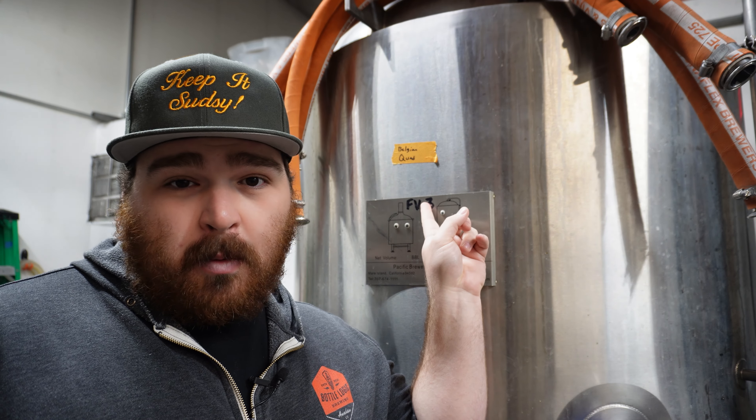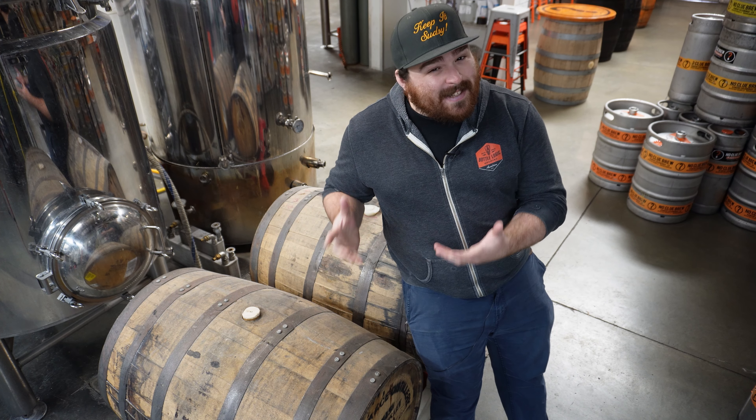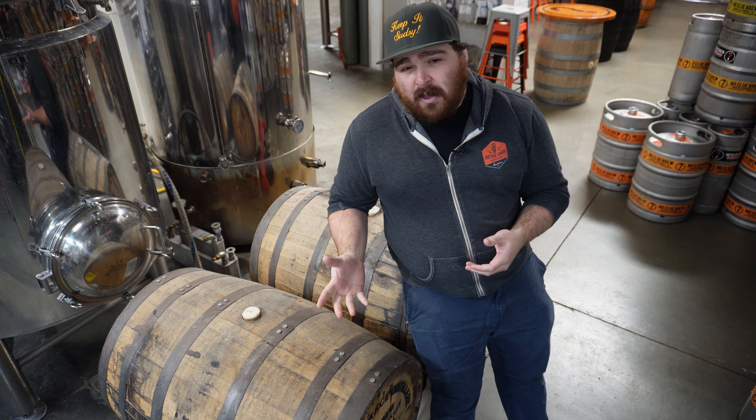This is a beer that I brewed specifically to put into a barrel. It's a 10% Belgian quad, but the style of the beer really isn't what's important. What is important is that it's finally ready to be put into this barrel right here. I'm going to show you all the steps I take to properly barrel age each beer, including how to put it into the barrel, when to know when it's done aging, and what to do with it once it's finished.